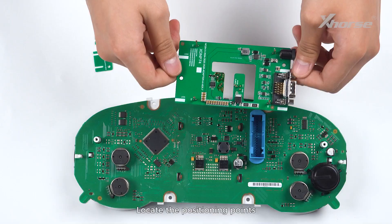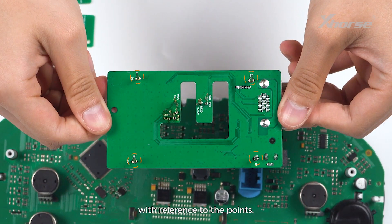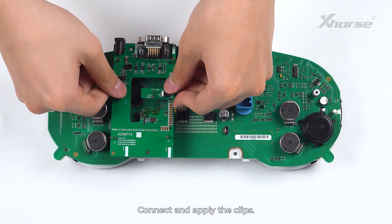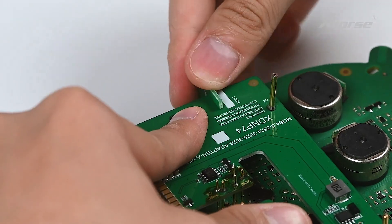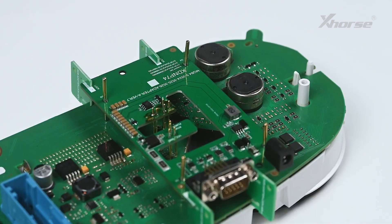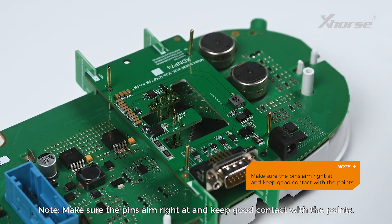Take a careful look at the connection diagram and operate following the diagram. Locate the positioning points and connect the adapter to the board with reference to the points. Connect and apply the clips.